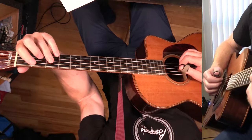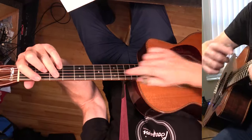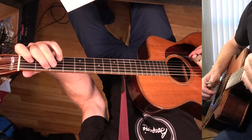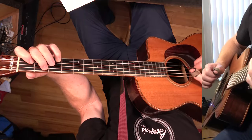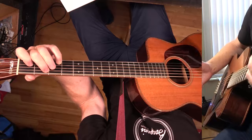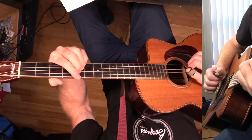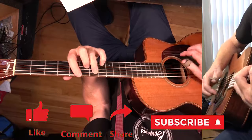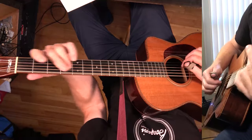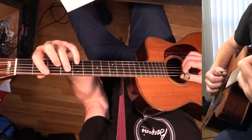Now we're going to do the same kind of lick here. F6: the 6, 3, 5, 1. Then E7 — doing the same move, moving these 3 notes down a half step. So we've got the flat 7, the 3, the 5, and the open. You can let these all ring. Then A minor 7 — just like the beginning of the solo, moving this whole thing down. Then A minor 7, then G6, and then G flat 7.